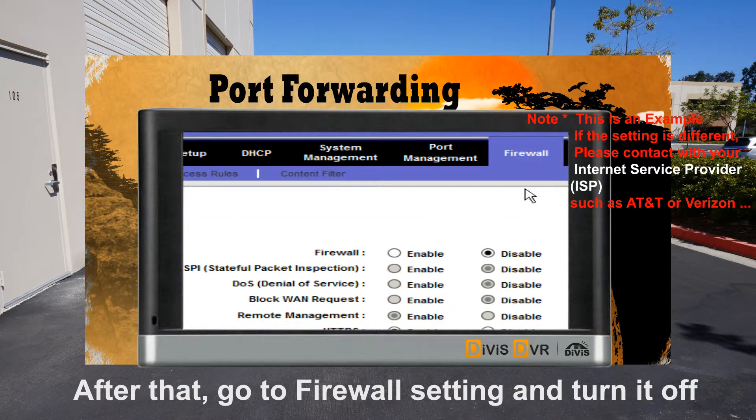After that, try to go to the firewall setting and please click disable, or turn it off.